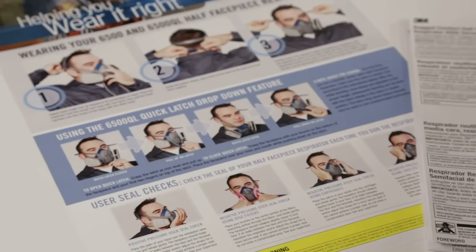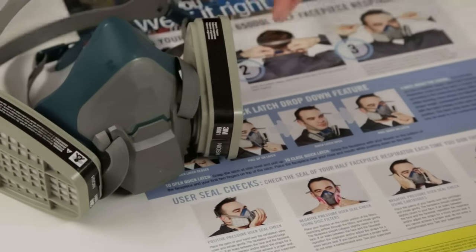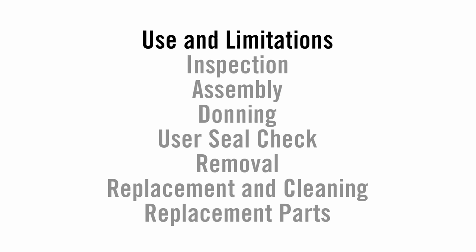If you have questions regarding which respirator is right for your application, see your supervisor or trainer. We will be reviewing and instructing in the following seven areas: use and limitations, inspection, assembly, donning, user seal check, removal, replacement and cleaning, and replacement parts.